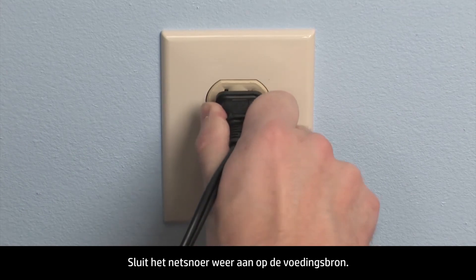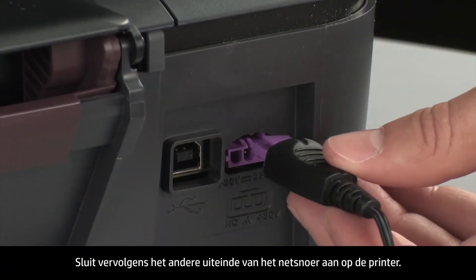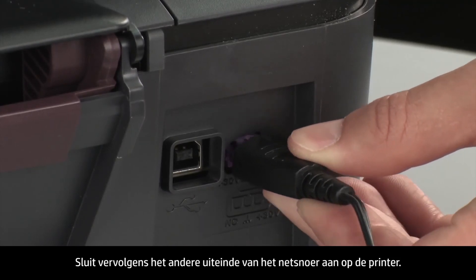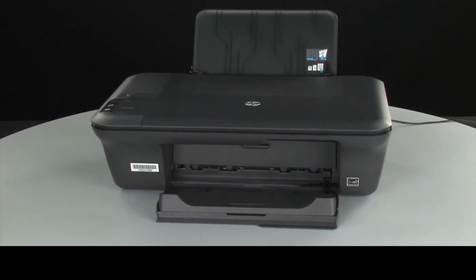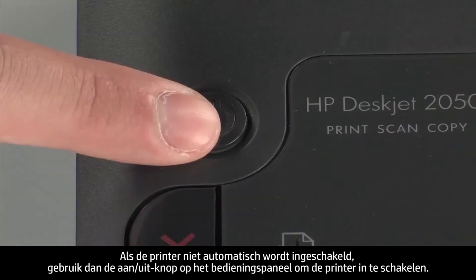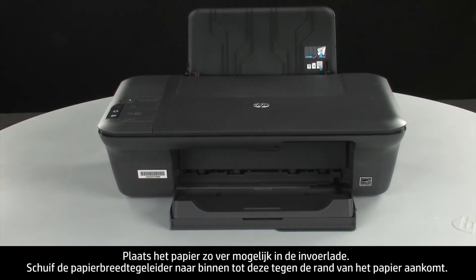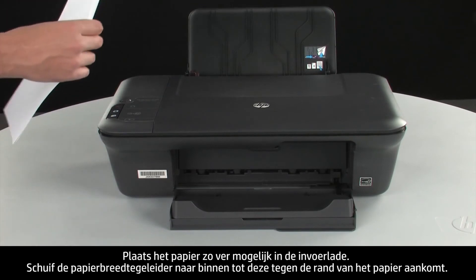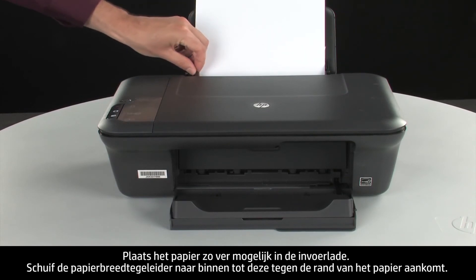Reconnect the power cord into its power source, then reconnect the other end into the printer. Move back to the front. If the printer does not automatically turn on, press the power button on the control panel to turn on the printer. Load paper into the input tray until it stops.